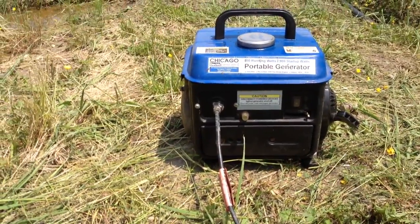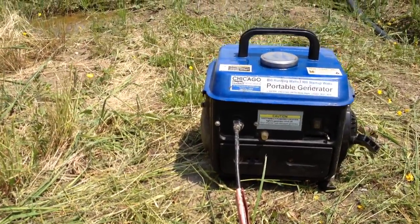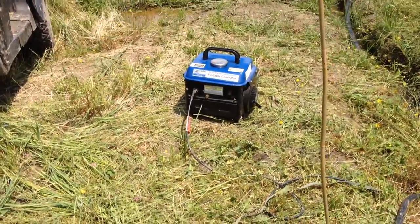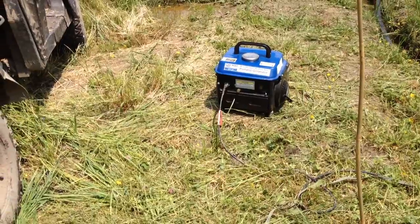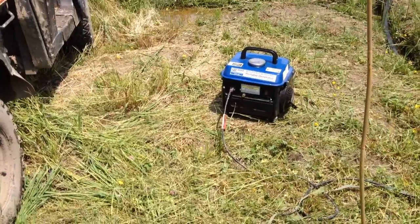Also, the circuit breaker that comes on it is wimpy. It doesn't give you the full rated power output. You just buy the right size breaker — I got a replacement one from Digikey. Ask an electrician friend. I'll put the part number on this video.